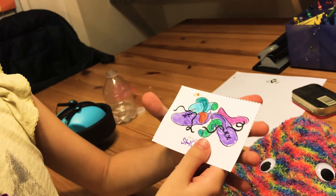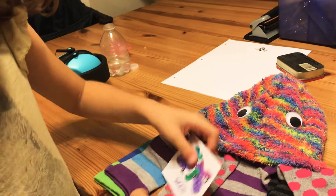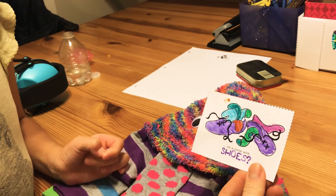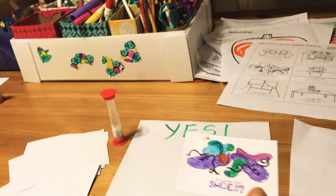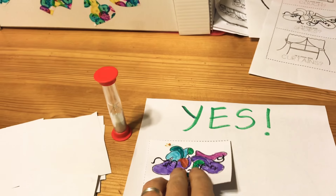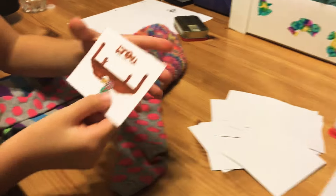Whoever hid the Soctopus gets asked questions from the clue cards — for example, 'Is it in a room with shoes?' These are clues, and you ask the person who hid Soctopus, and they say yes or no. Let's pretend they said yes, so we put that card in the yes pile and we keep drawing for more clues to try and guess where Soctopus is.